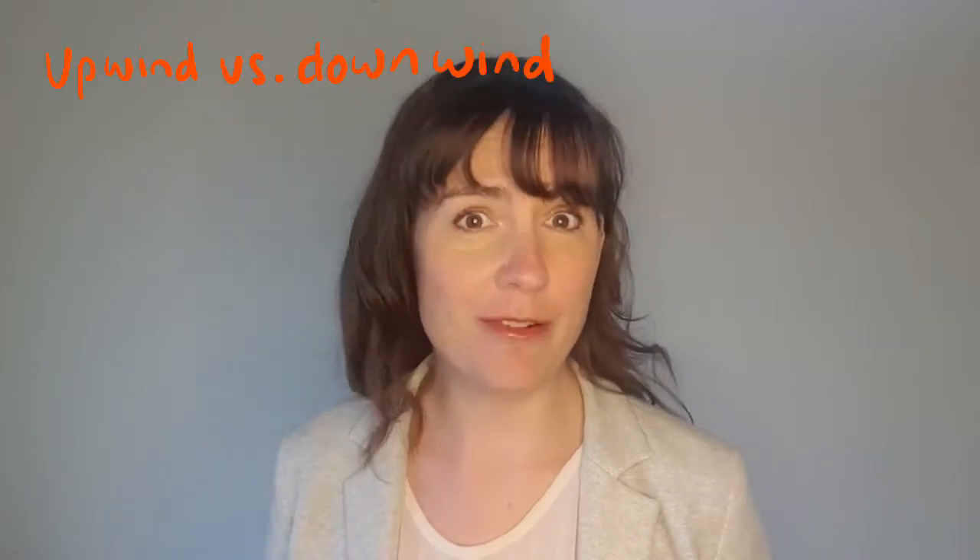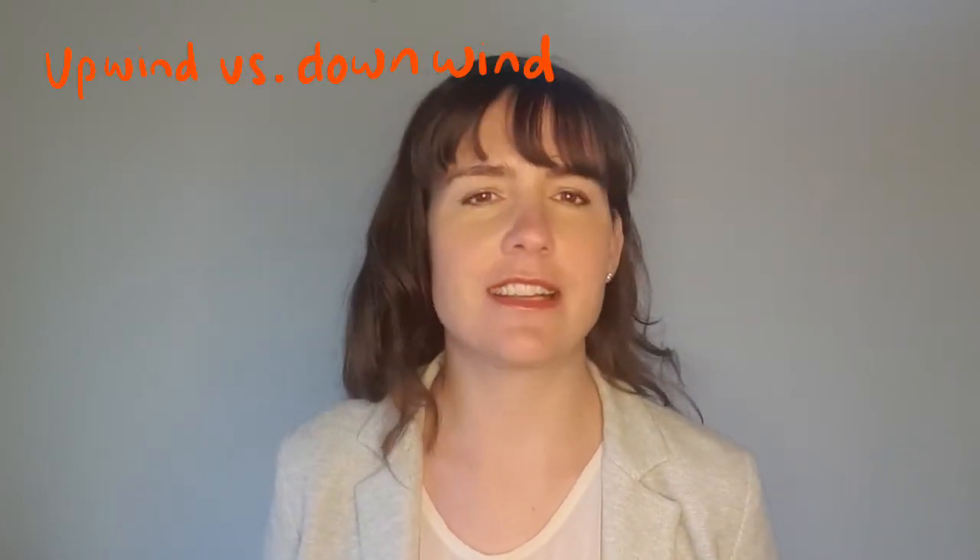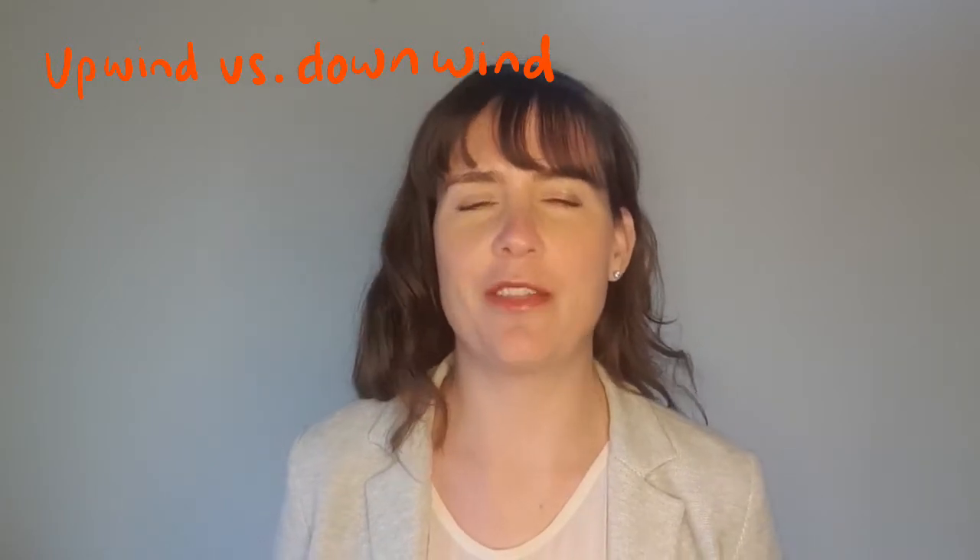Welcome to Engineering with Rosie. Today I want to talk about how wind turbine designers take care of a really important issue: how do they make sure the blades don't hit the tower? I'm going to talk about how to choose whether to put the blades upwind or downwind of the tower, and then some other things that you can do to keep the blades well out of the way of the tower.